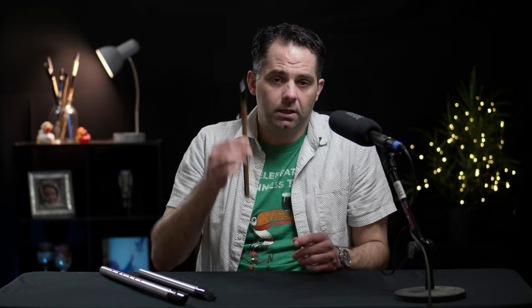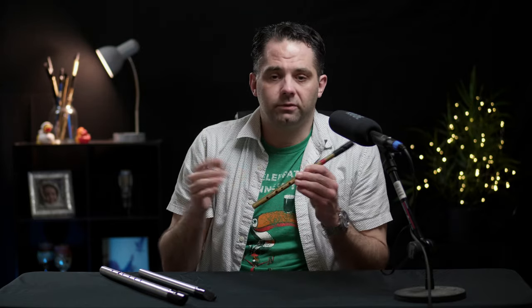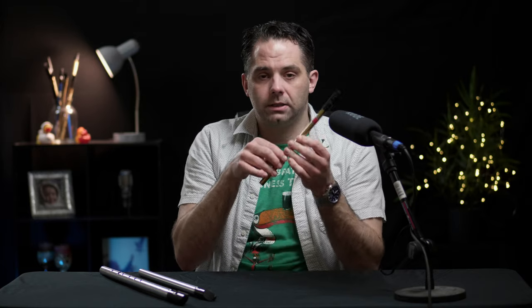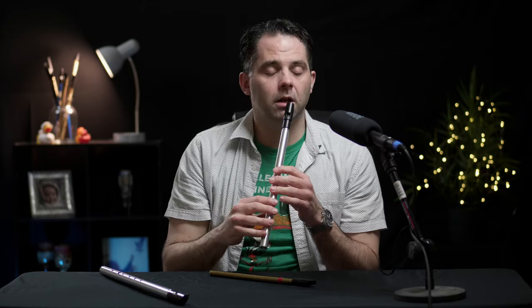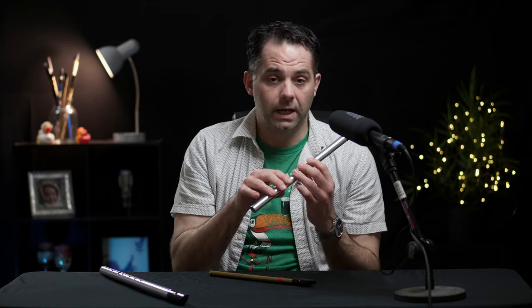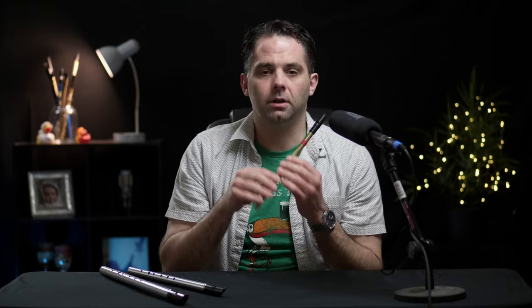Before we dive into the details, let's talk general concepts. This is a D whistle. Why is it a D whistle? What defines that? The lowest note on the whistle is D — that's the note, so we call this a D whistle. This, for example, is an A whistle, because the lowest note here is an A. It's actually a fifth or a fourth below the lowest note on the D whistle. That's how we refer to these things.